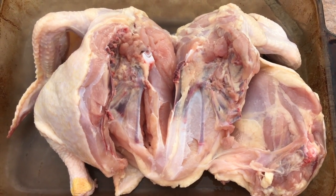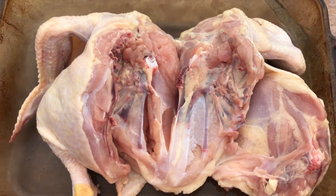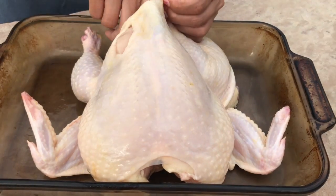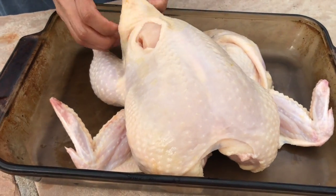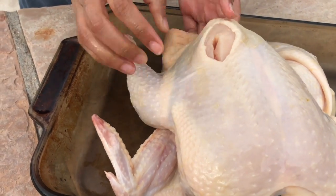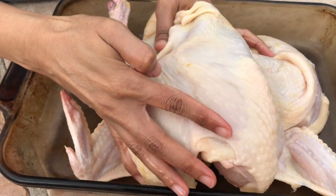My chicken is cut and I've also cleaned it. Before I put the seasoning on, I'm going to loosen up the skin. When I make grilled chicken, I like the skin to be nice and crispy. To do this, just take your fingers and gently loosen up the skin from the chicken — just be careful not to tear the skin.